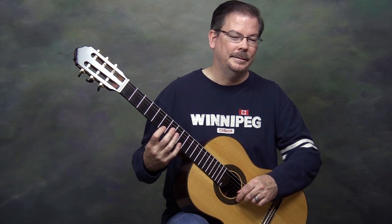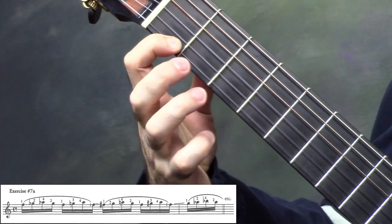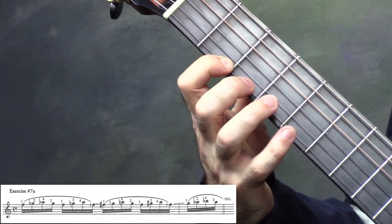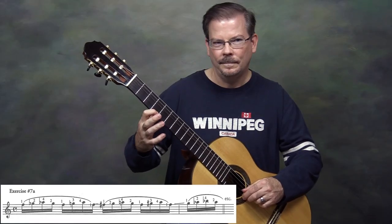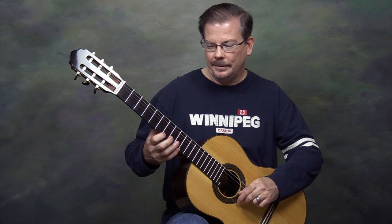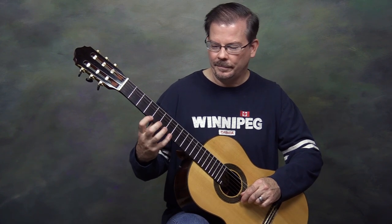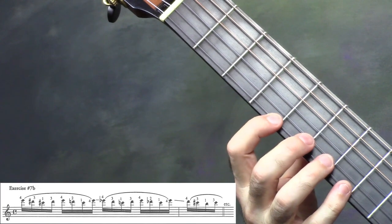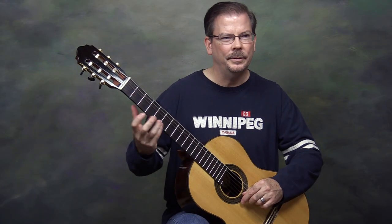The shifts in 7a and 7b with the slide need to be done with a little bit of energy to prepare for the next pattern. The ascending slide, going up, tends to be a little better than the descending one. In 7b, that slide down is always coming after a slur from the first finger to the fourth finger. You might want to practice just the hammer and the slur down if you want to work on those descending slides.